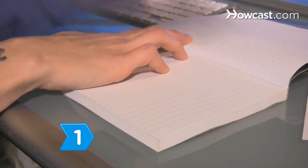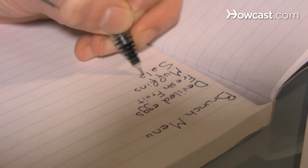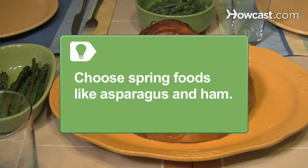Step 1. Plan a menu that includes cold dishes like deviled eggs, fresh fruit, and a salad, fresh baked muffins or bread, and one or two hot dishes like a casserole or souffle for your Easter brunch. Choose spring foods like asparagus and ham to include in your brunch dishes.